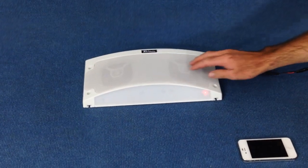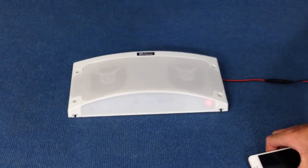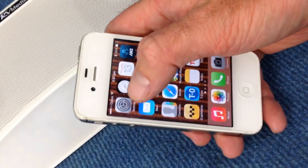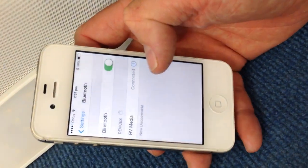The speakers are Bluetooth, so to run them they'll connect to your phone or any Bluetooth device — iPad, computer. The first time that you use them you just have to pair the device, which is done in your Bluetooth settings.